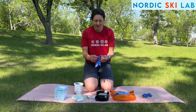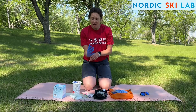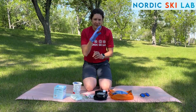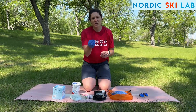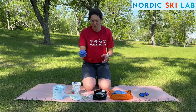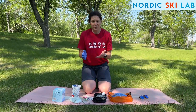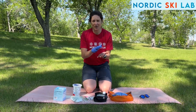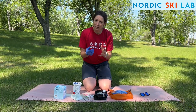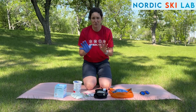First thing you want is to put on your latex gloves. Just a word of caution: if you're working with a club or many athletes, you want to change your gloves every time you're testing someone. You do not want any cross-contamination — this is a big no-no. You want to avoid touching blood with your fingers and be very clean and accurate when you do your testing and puncturing of the finger. I'm going to keep one hand glove-free because I'm taking my reading off my own hand, but if I'm testing another person, two hands in full gloves absolutely every time, because we want to be safe.